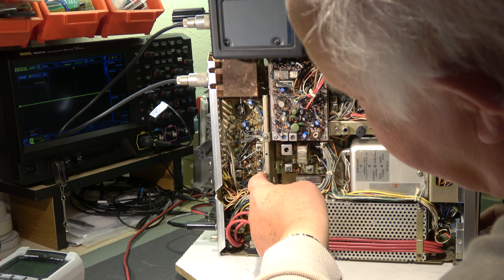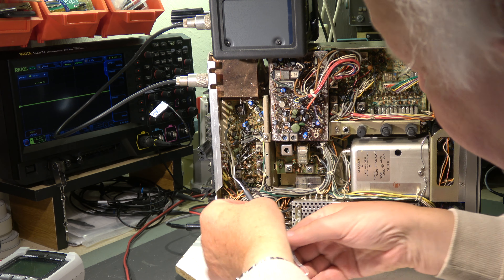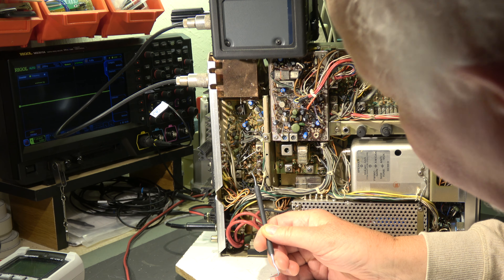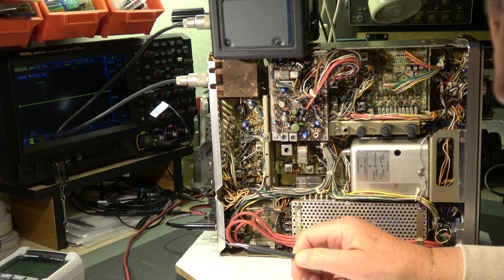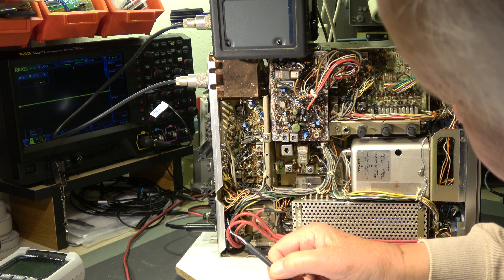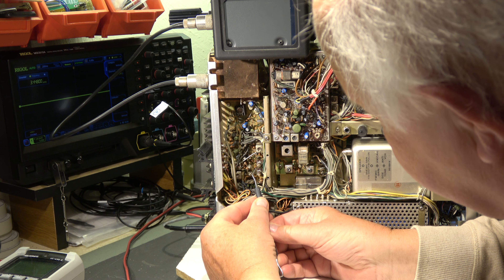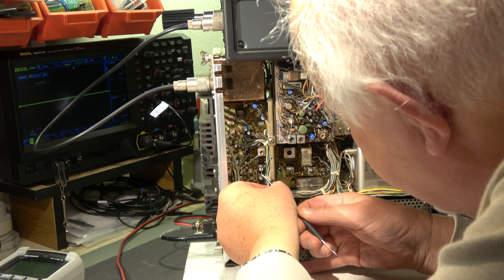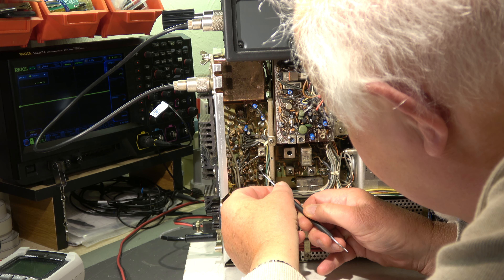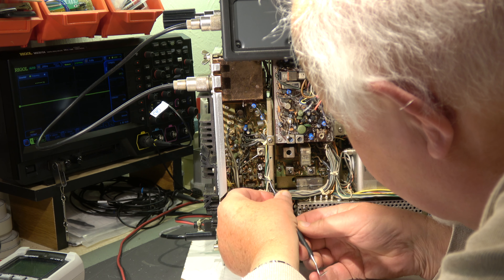Luckily these two coils — am I in receive? Yes. By the way, I am supplying this transceiver at the moment with 13.8 volt from a power supply, not with line voltage, so there is no AC voltage here. I can take out the wax rather easily, but I see again white color. Oh no, not again please. I have my nose plenty full of this.